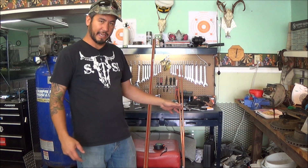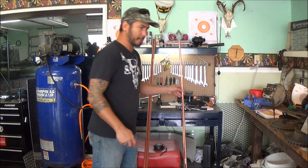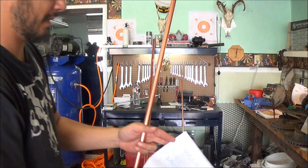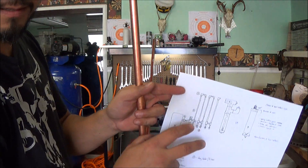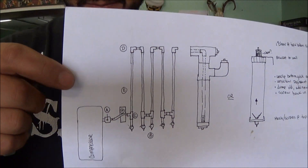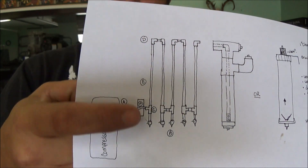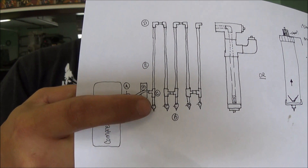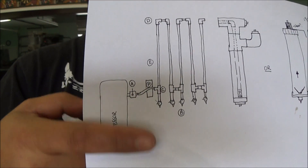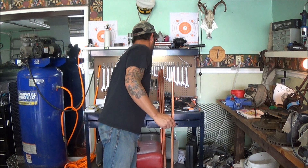Once we get these cut down to size, we're going to take these and put elbows at the top. There'll be a tee down at the bottom with a little extra coming down to the ball valve, so you can drain the water out periodically.